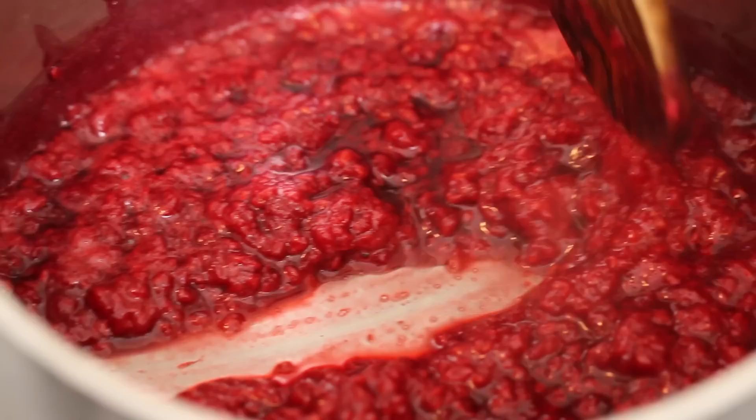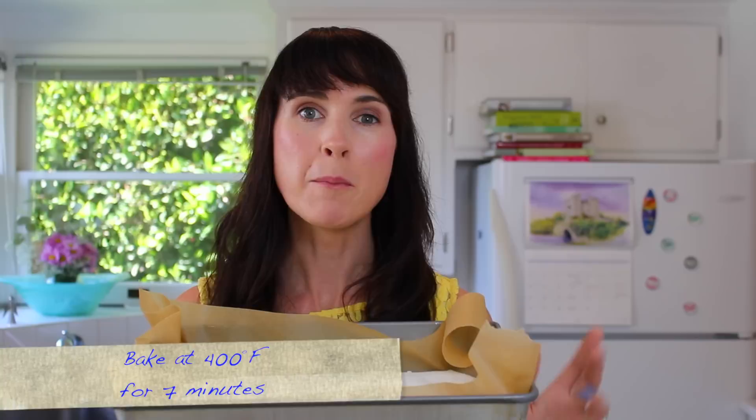Let's start with the raspberry purée. Heat the raspberries in a pot and simmer until the volume has reduced down by around a half. Pass the raspberries through a sieve to remove the seeds. And what you're left with is a beautiful thick purée full of flavor.